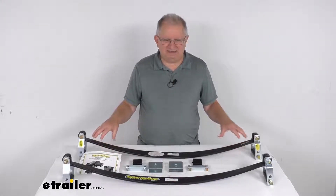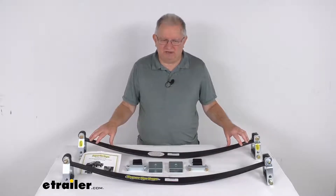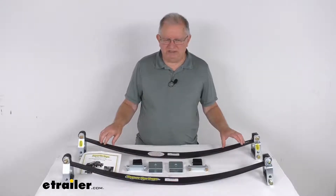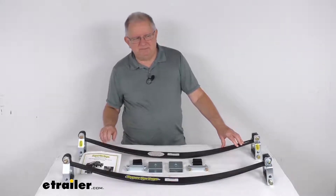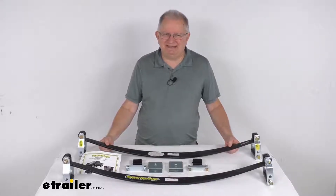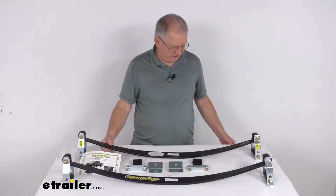A few specs: the weight capacity is 1,100 pounds. One note to remember is these Super Springs will not increase your vehicle's weight carrying capacity. But that should do it for the review on the Super Springs Custom Suspension Stabilizer and Sway Control Kit.